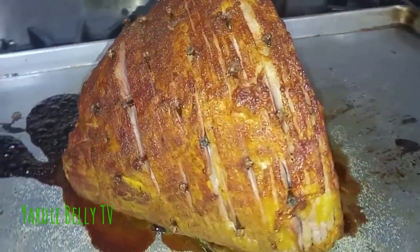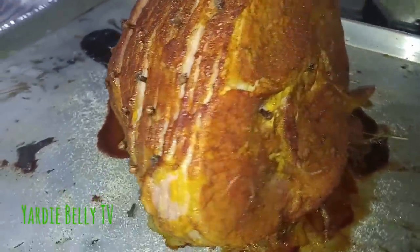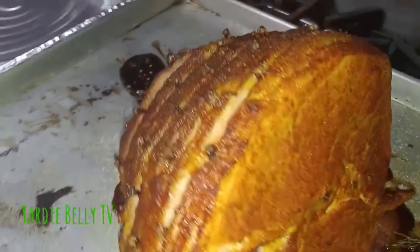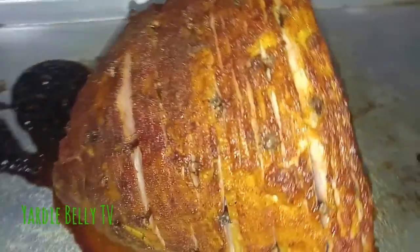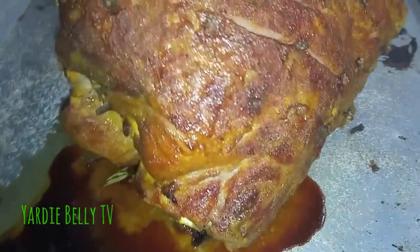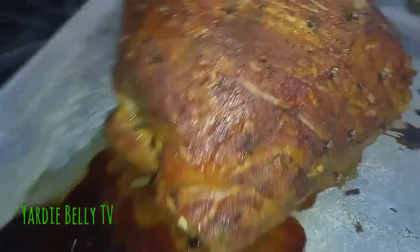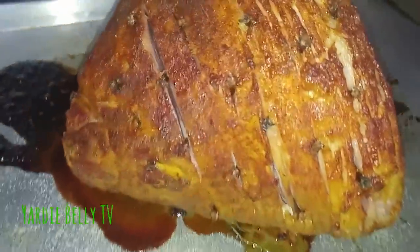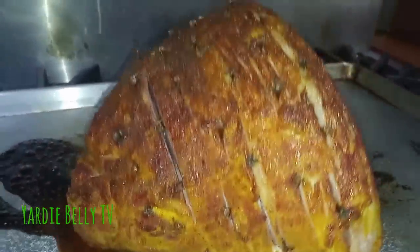See the finished ham here — I didn't leave it in the oven too long. The glaze is perfectly blended in, and it looks great. I'm gonna slice it up now. See all those juices! I'm going to present it in the chafing pan.